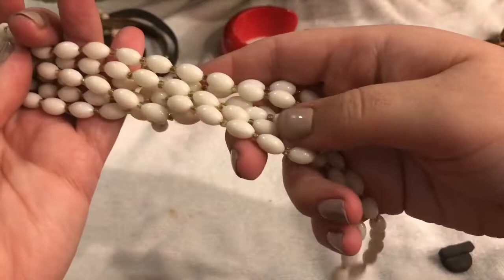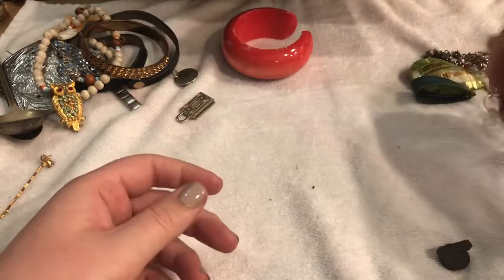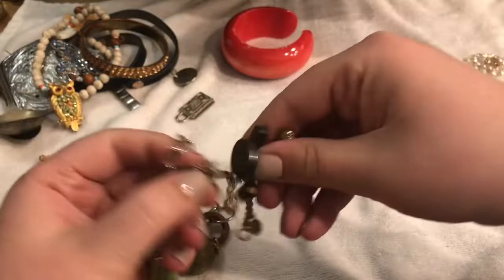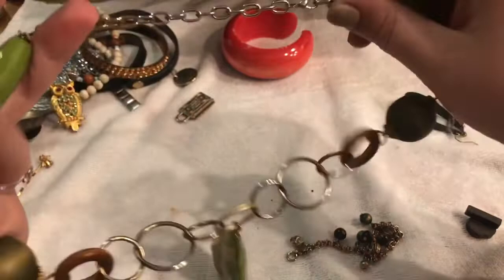We have a nice bangle — this is nice, nice, nice! And here we have something interesting — my magnet sticks to it and everything else. It's wooden and it's long. I think it might have been repaired at one time. I'll go ahead and give this a wash.